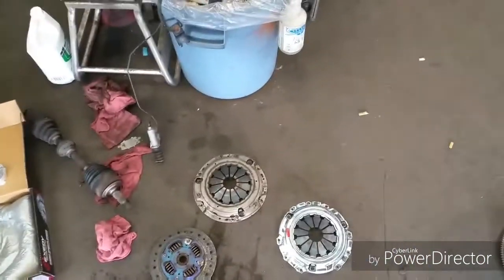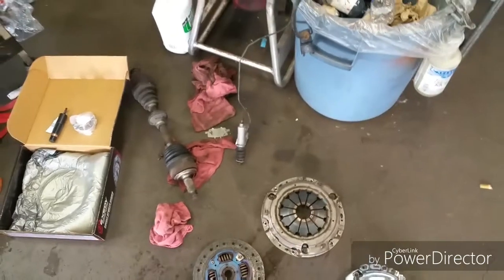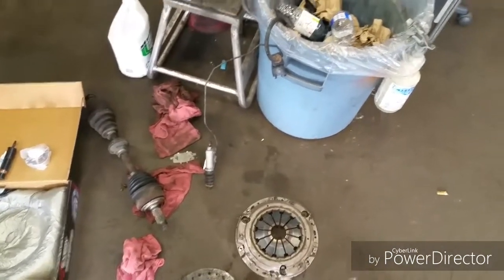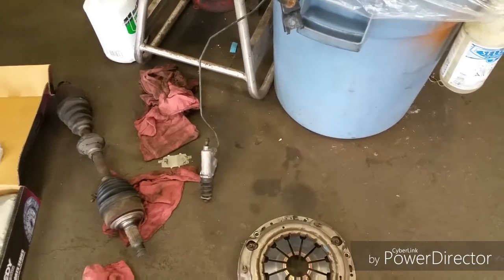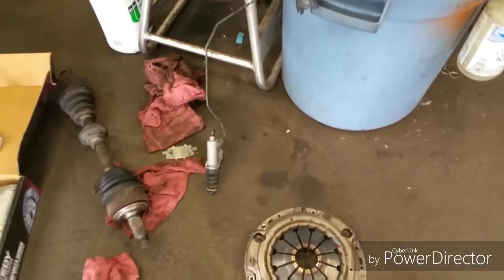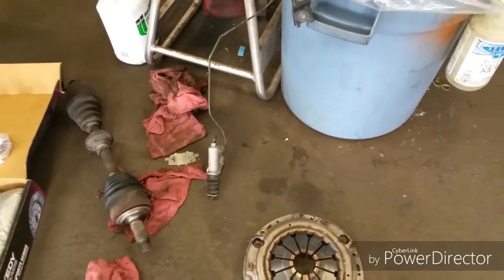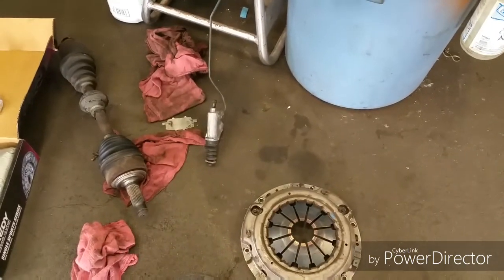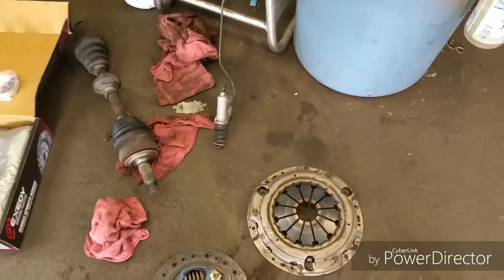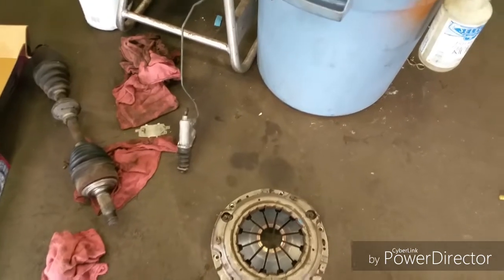There are minor differences all around the transmission. The master cylinder — or secondary cylinder — is at a different spot. It looks almost the same but where the line goes in is a bit different. I have to figure something out with that, especially since I had a feeling my old slave cylinder had an issue, so I'm going to do that modification.